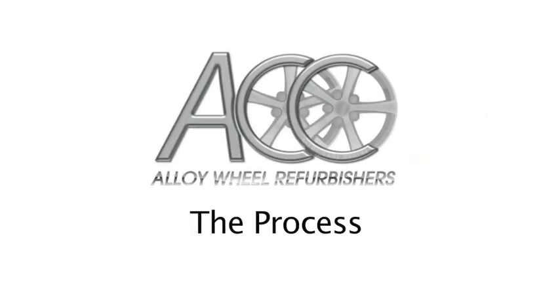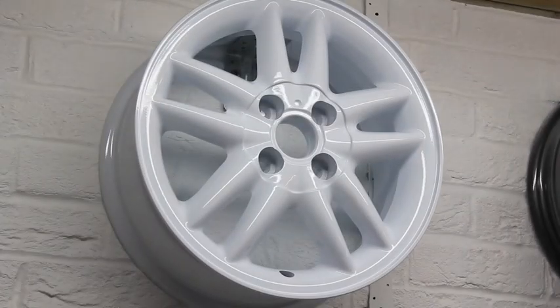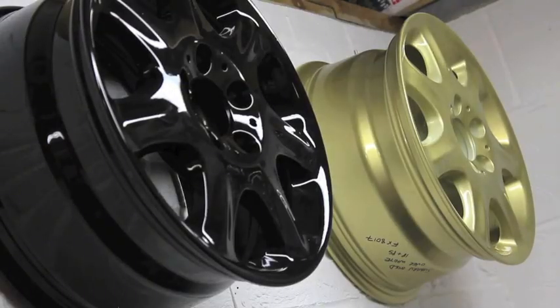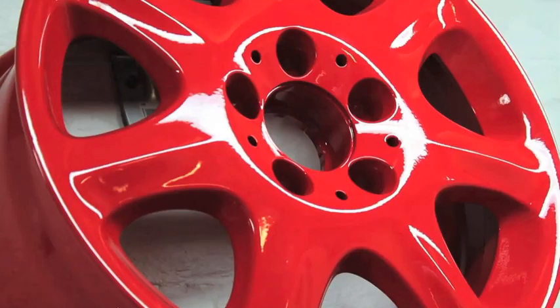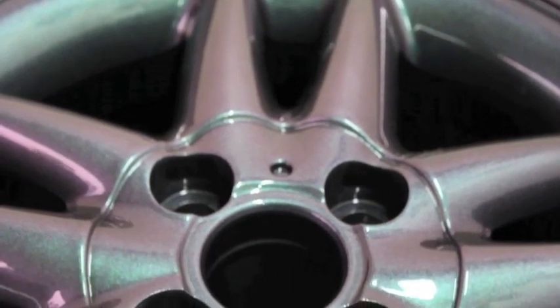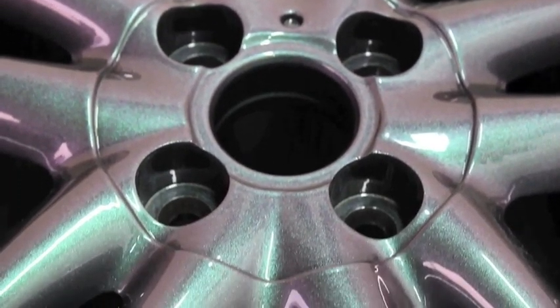Welcome to the Alloy Care Centre. Here we will give you a brief insight into the process involved in alloy wheel refurbishment. Whether you require your damaged wheels to be restored to their original showroom condition, or you just fancy making your car stand out from the crowd by choosing one of our specialist colours or finishes, we hope you will find this short film informative.